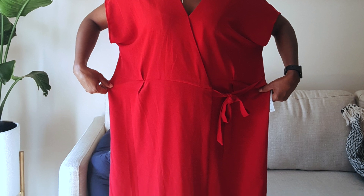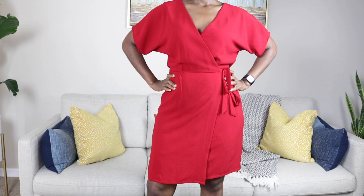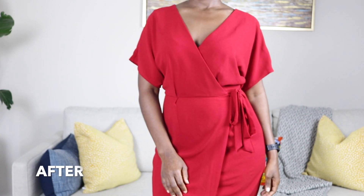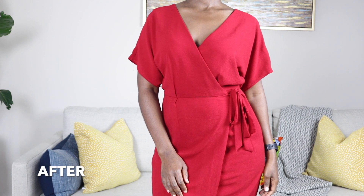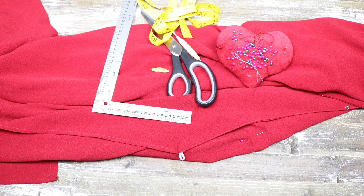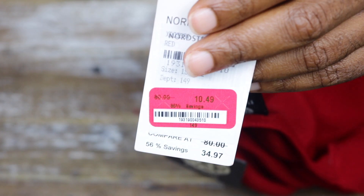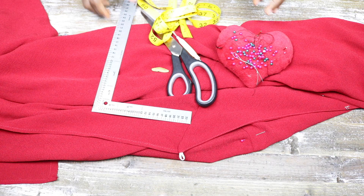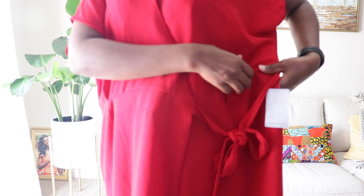If you want to see how I got it to fit my body, then keep watching. What I like especially about this dress is first of all the color, and then the wrap style — I just love wrap dresses but up until now I didn't own one. As usual I'll be using my scissors, seam ripper, pins, matching thread, and my fab dress. Fun part: I got this dress for $10.49!